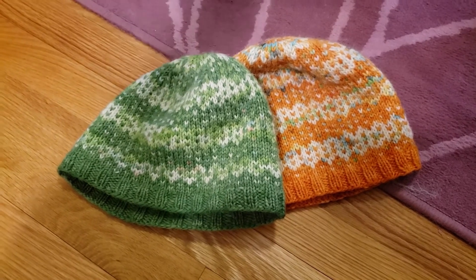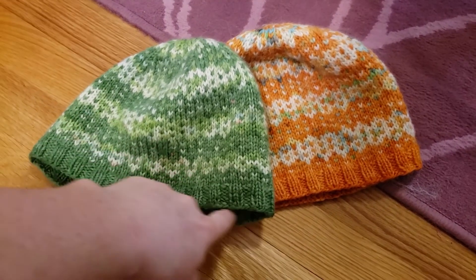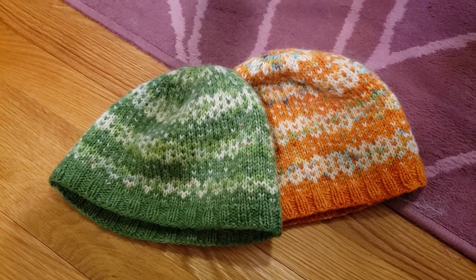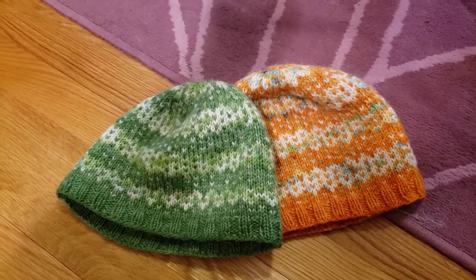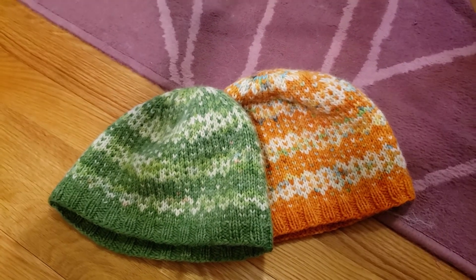I love these hats. The kids each dyed the lighter yarn and then picked the color for the deeper yarn that I used for them, but they need something new because right now they're both wearing hats that I made for their father, and it's a little bit big, and Keith doesn't have a handmade hat to wear.